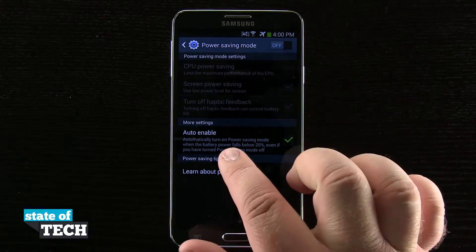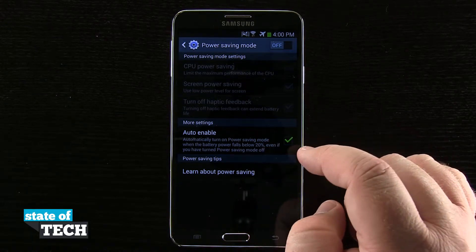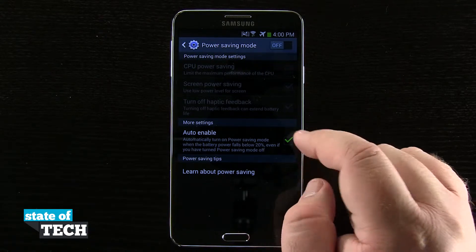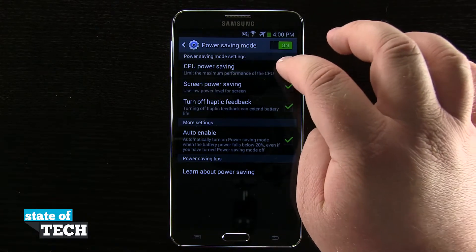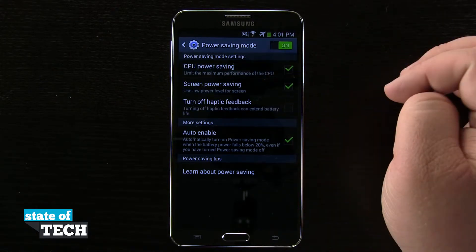I have auto enable set so that when my phone falls below 20%, it will turn on power saving mode even if we have turned it off. I can go ahead and disable that if I'd like, or go ahead and enable it. This is just going to help us save our battery if we have any of these features turned on and help to maximize the battery life of our Note 3.